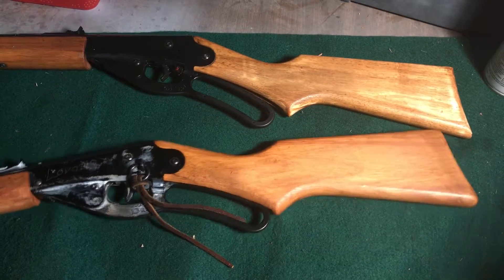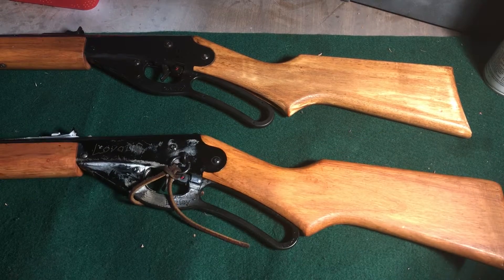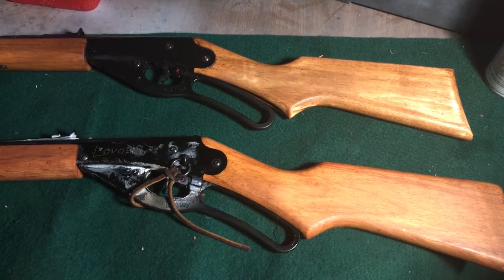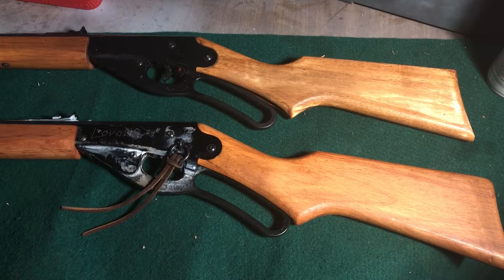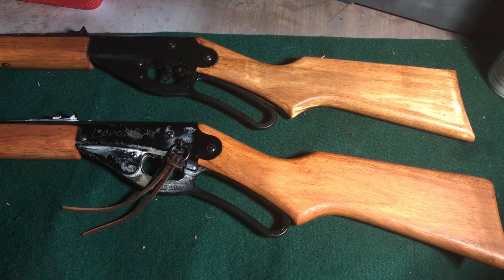Hello, this is Jay's Gear and Survival doing another air rifle BB gun review. Today I've got a couple 1938 B model Daisy Red Riders — lever action spring rifles, about 350 FPS claimed.